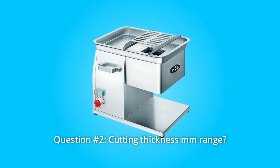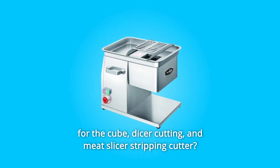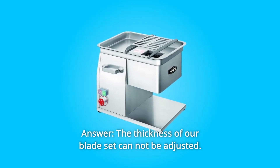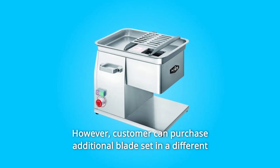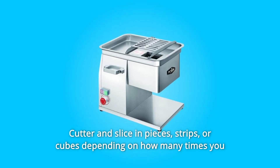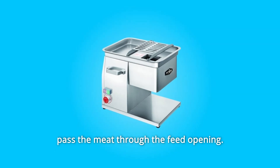Question number 2: Cutting Thickness MM Range for the cube, dicer cutting, and meat slicer stripping cutter. The thickness of our blade set cannot be adjusted. However, customers can purchase an additional blade set in a different size to replace their cutter if needed — and slice in pieces, strips, or cubes depending on how many times you pass the meat through the feed opening.